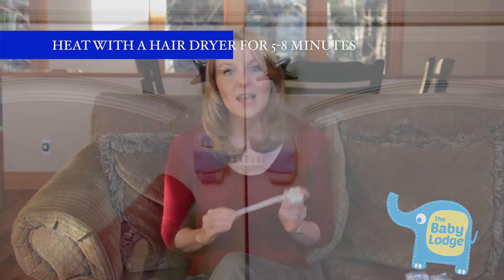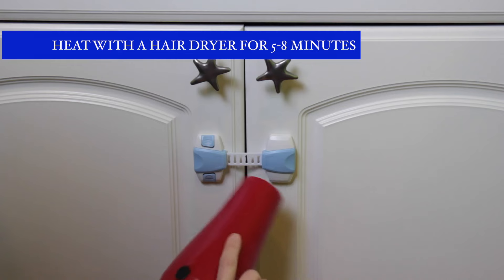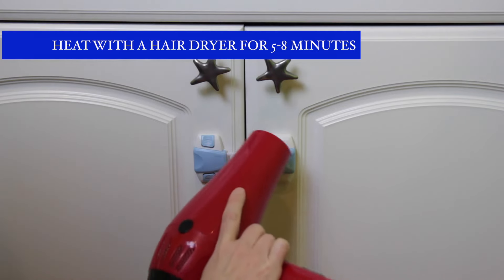We're going to be using a hair dryer to heat the adhesive for easy and safe removal. We'll heat the area around the child safety locks for a period of 5 to 8 minutes.